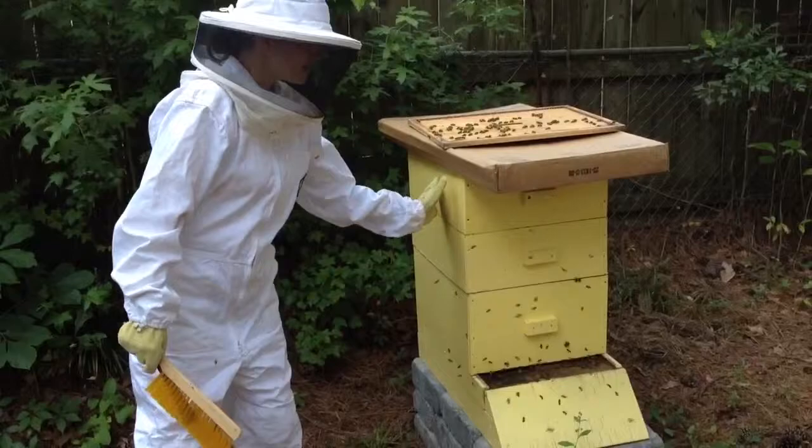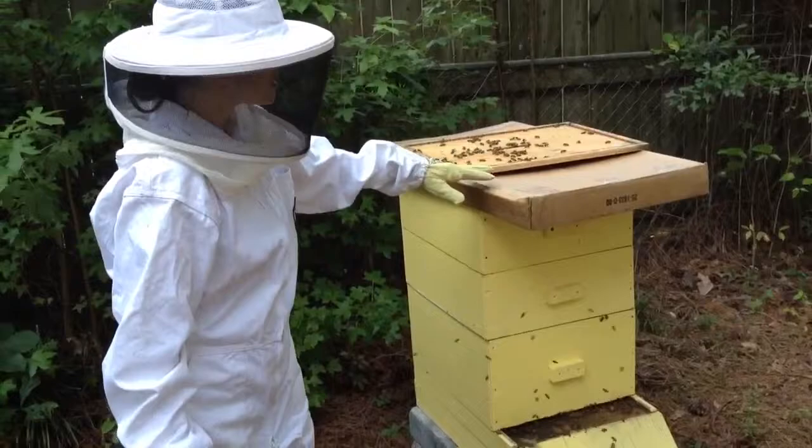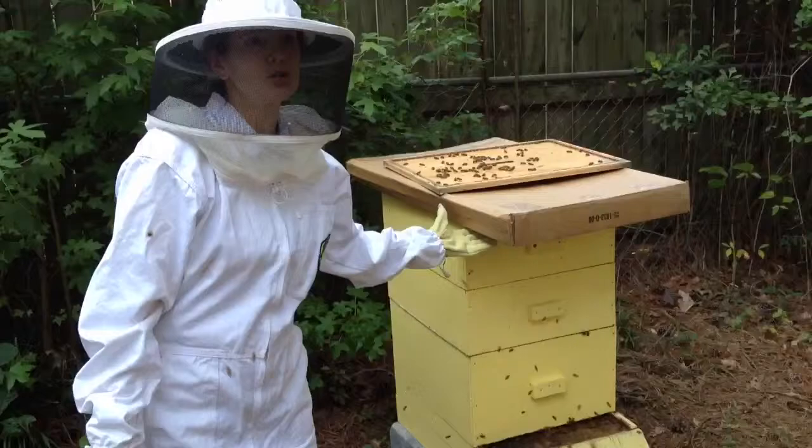They all have frames where the bees make their honey. What we're doing right now is we've put a spray — a chemical — in it. It's a natural chemical; I think it's essential oils. The bees don't like the smell of it, so they decide to leave.